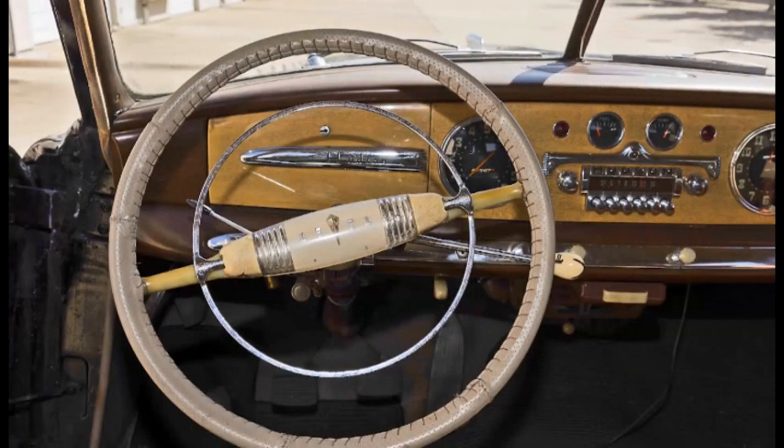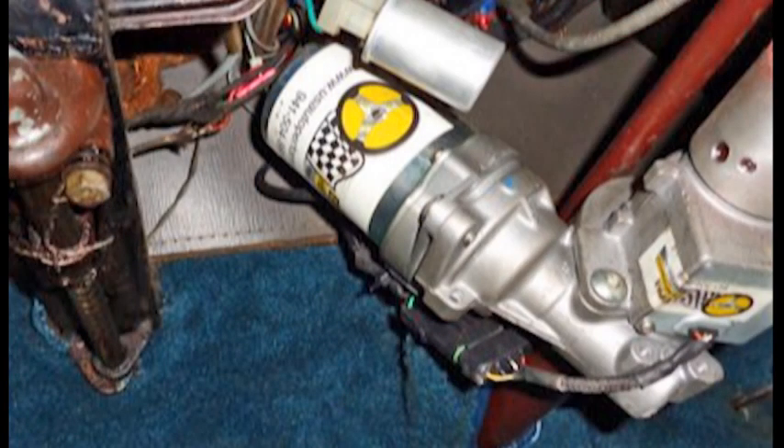No major or irreversible modifications are made to your vintage vehicle, as everything is located under your dash and is almost, if not, completely invisible. The computer measures the amount of effort on the steering wheel and amplifies it with the aid of the electric motor.